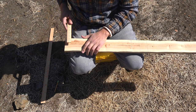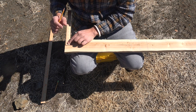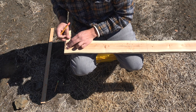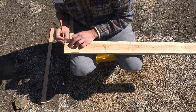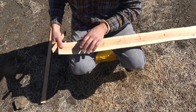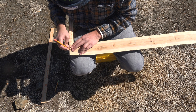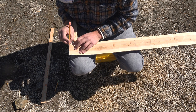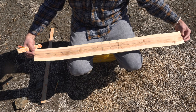I want to measure out my nocks and the tip. I like a nice narrow tip — the narrower the tip, the faster the bow is. So I go a quarter inch on each side of center, and that gives me where my nock will sit. That's a half inch total. Same thing on the other side: a quarter inch on each side, so we have a half inch total. These are the nocks, or the tip, of my bow.